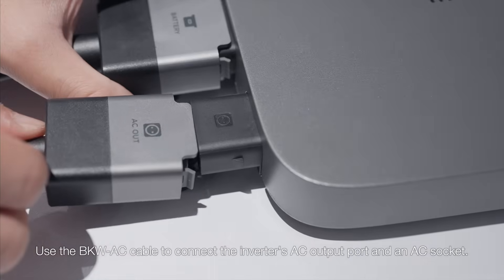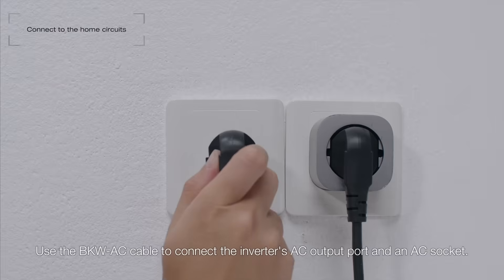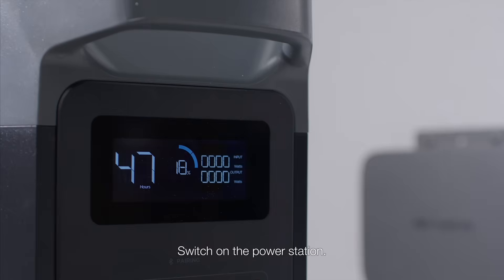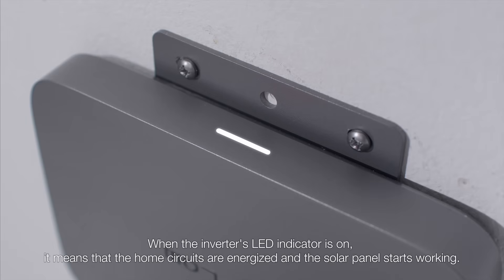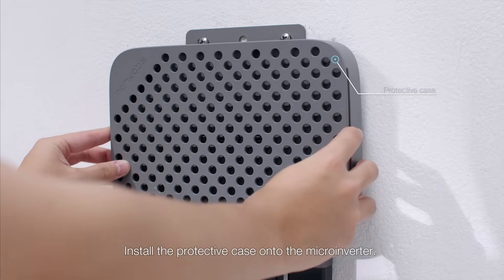Use the BKW AC cable to connect the inverter's AC output port to an AC socket. Switch on the power station. When the inverter's LED indicator is on, it means that the home circuits are energized and the solar panel starts working. Install the protective case onto the micro-inverter.